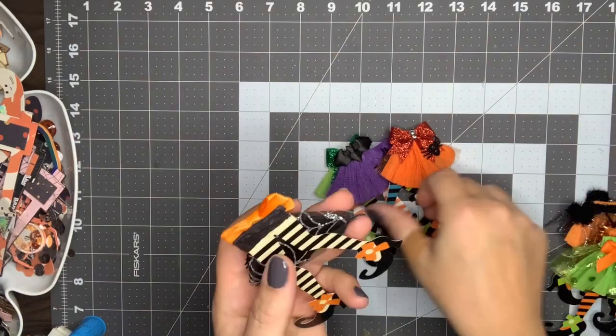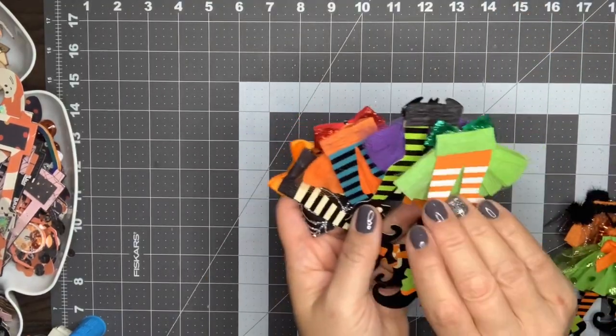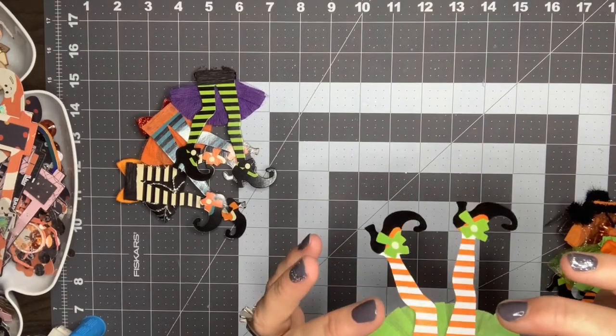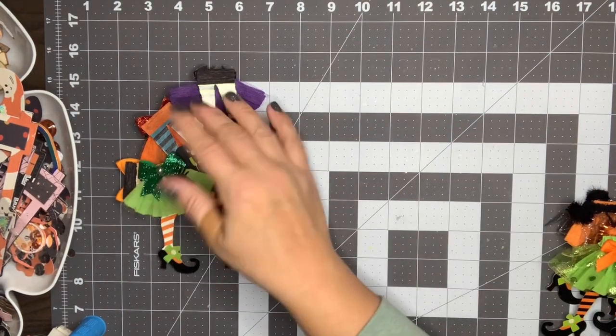Her backs are really nice and finished — she just took a strip of crepe paper and put it across there, so I think those look really nice. What Suzanne did, if I can tell, is she used hot glue and then kind of ruffled it up around the top of the waistband and then hot glued it in place.